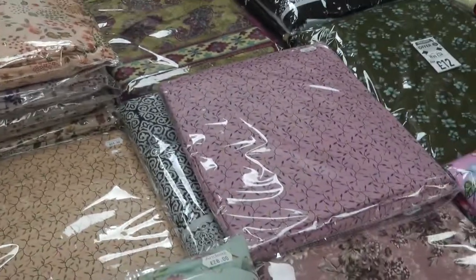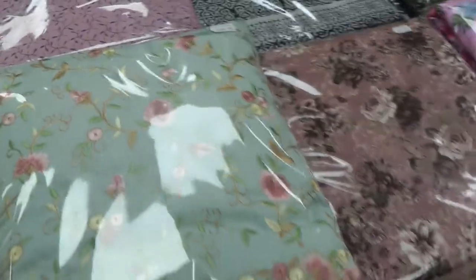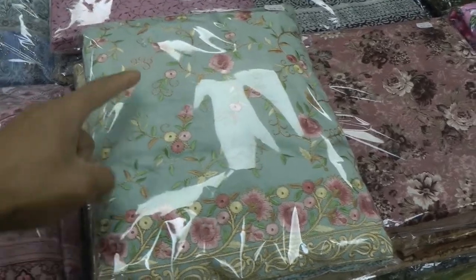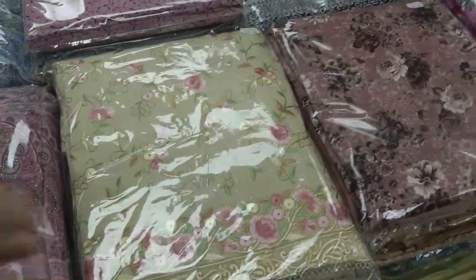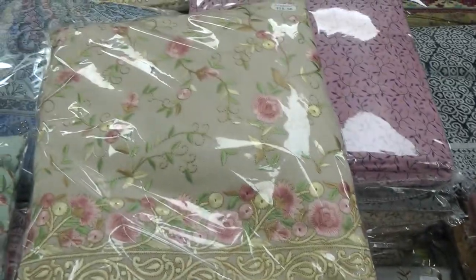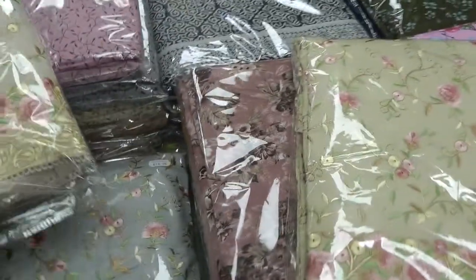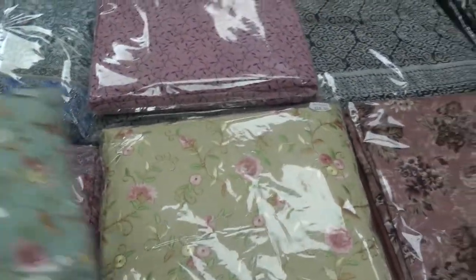Moving on, we've got these ones here which are fully embroidered on the front panel. The colors available in these are light grey, beige, cream and sky blue. There was a pink available in these as well but that is finished.